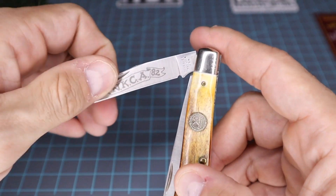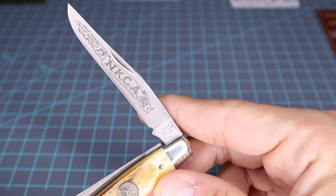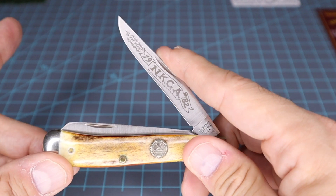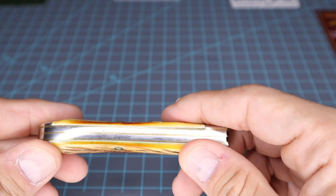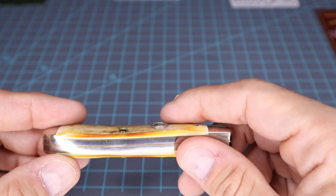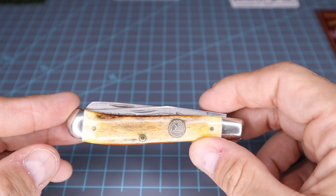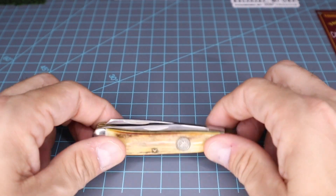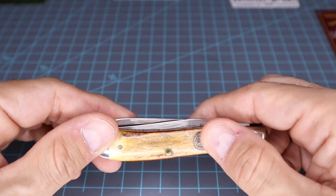These were serialized back in 1982. I'm not sure how people came to procure these — I don't know if you had to be a member, or if they were offered every so often, or with a certain membership you were able to buy certain types of knives. Different companies put these out for the NKCA association. I have another brand, a Case dog leg trapper — I think it's a 1983 or 1985 model.